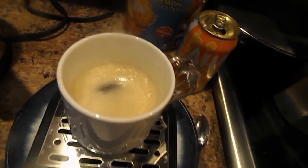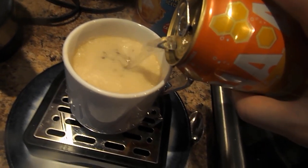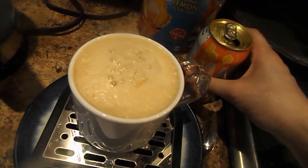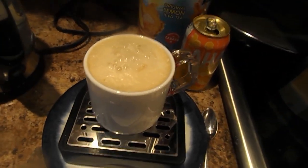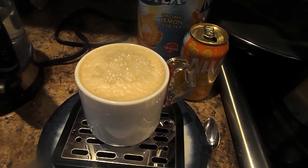Oh yeah. And then after that, pour in a little more. And here is your Carbonated Nasty Original Lemon Iced Tea Peach and Honey. Thank you for watching.